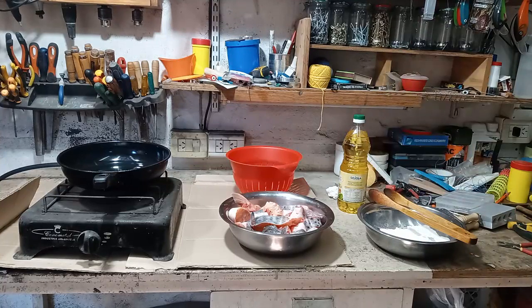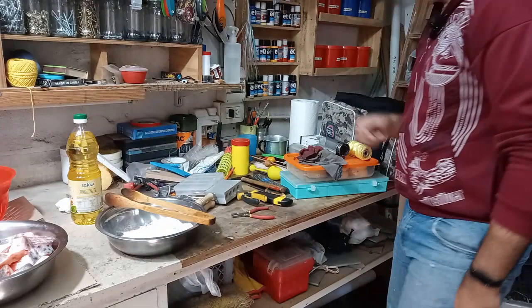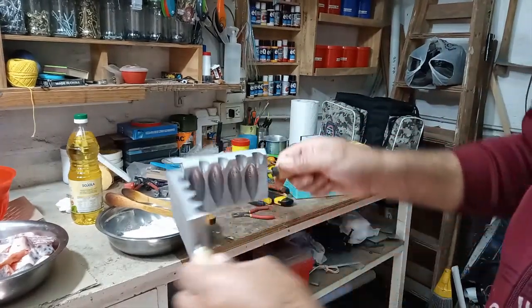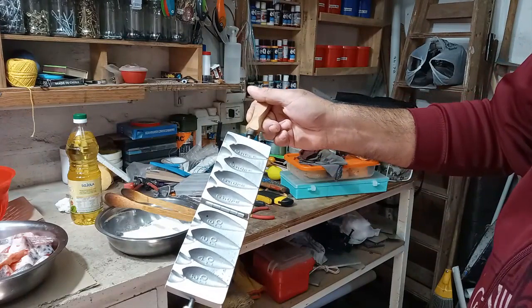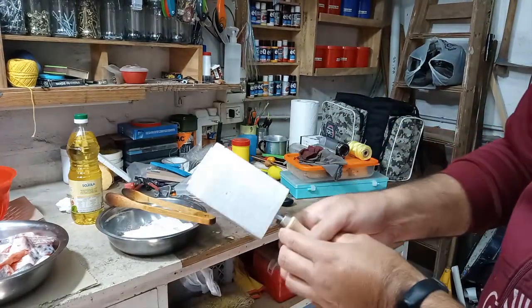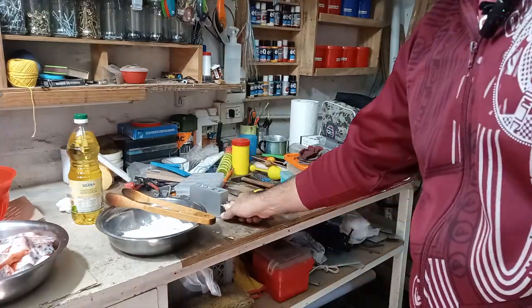El anafel preparado. Acá en el galpón, el banco de trabajo. De este lado van a ver todo lo demás. Después que terminemos la fritanga vamos a empezar a hacer unas plomaditas. Son en onza. Obviamente que es un molde chino, lo conseguí en Picapés. Vamos a ver cómo resulta.